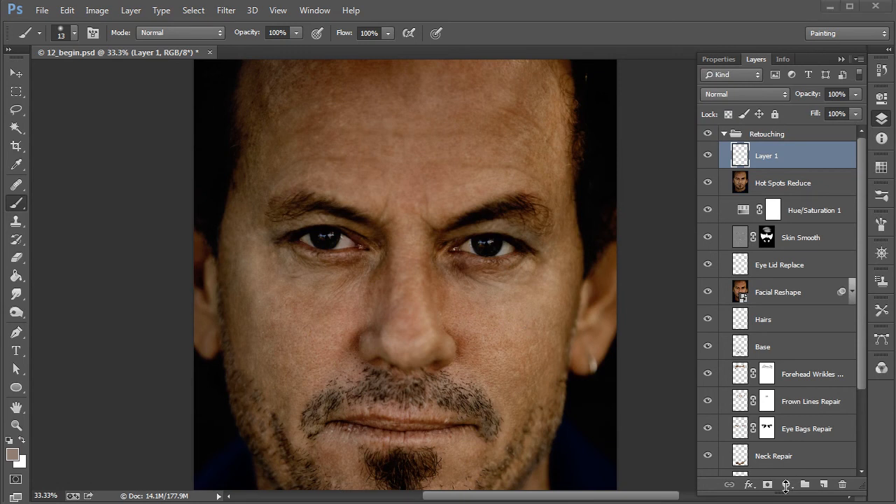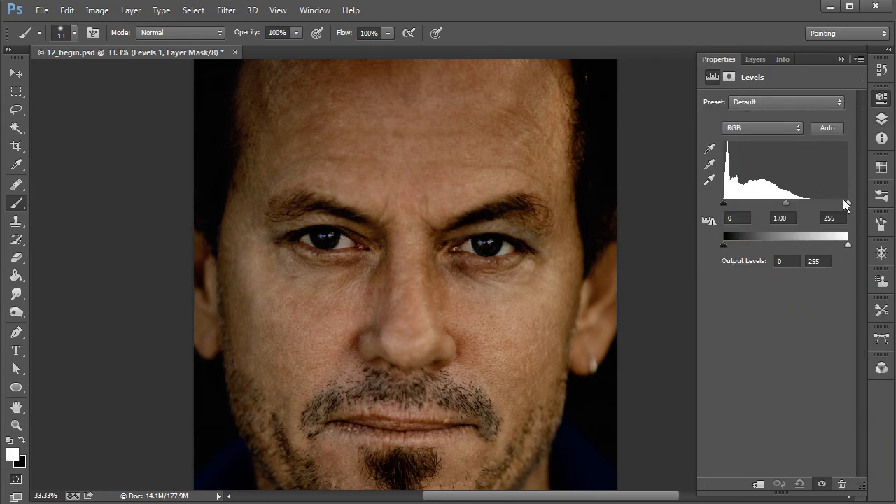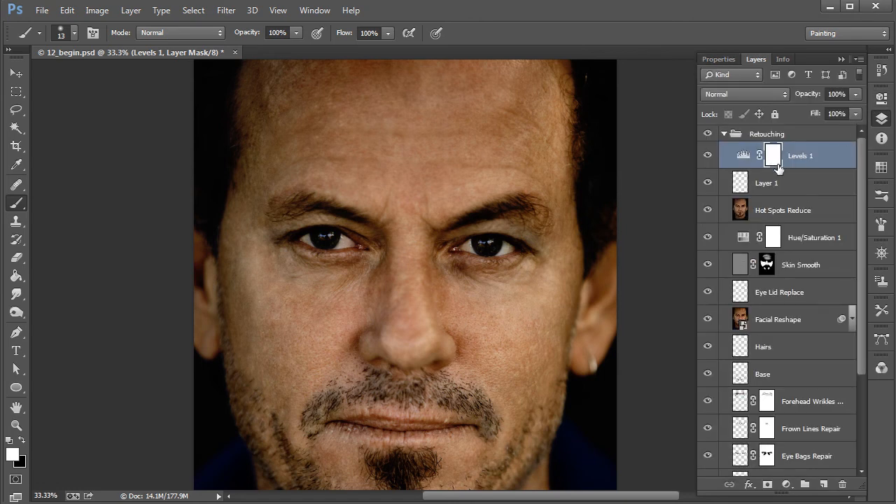To do this, I'll come over to the bottom of the layers panel, click the adjustment circle, and go with Levels. Under Levels I'll take the white bracket and pull it slightly to the left — you can see we're brightening up the whole image, which we totally don't want. So I'll take the layer mask that comes with the adjustment layer and invert it using Ctrl+I, so everything is masked out.